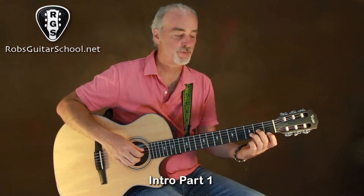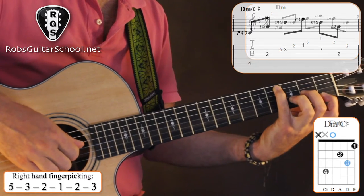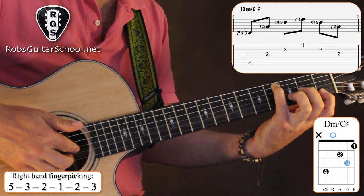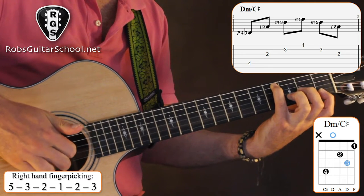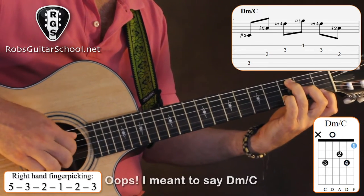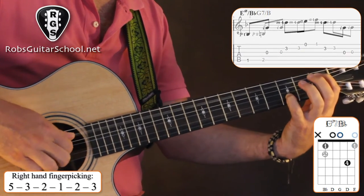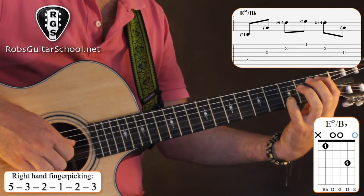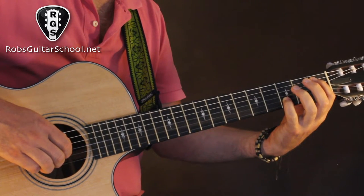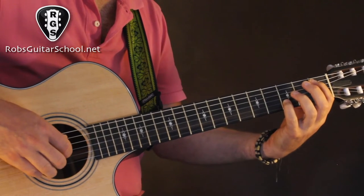Going through these chord shapes: D minor uses pattern 4-3-2-1-2-3, then D minor C sharp switches to 5-3-2-1-2-3. We finish with our fingerpicking pattern from the B. Then to start the second section, we pluck the 5th and 2nd strings together — thumb and middle finger.